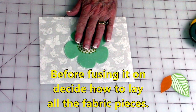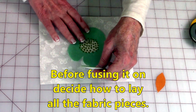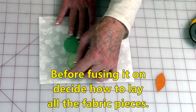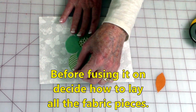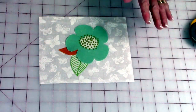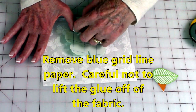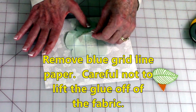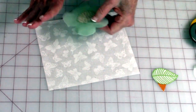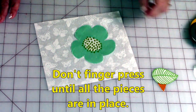I've got my flower in the middle and I'm going to use these two leaves — they're going to go something like this. Play around with your design and see how you can get it all centered so you get an idea of where to place everything. Then begin lifting it off — be careful you don't lift the glue off; make sure that glue is still sticking to the fabric. Then just set it down; don't finger press anything just yet.